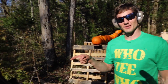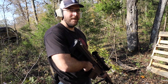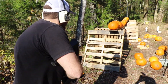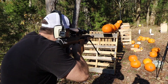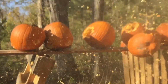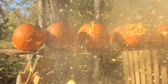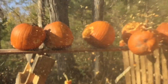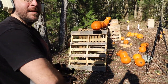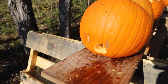Last but not least, we have the Barrett .50 cal. John's going to send one down range — going to send it, turn the hole, send it. Let's check out the damage on this one.